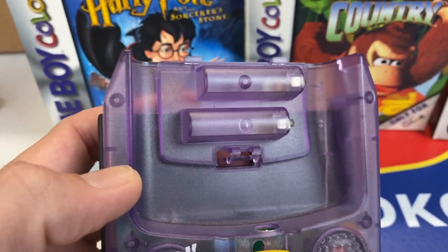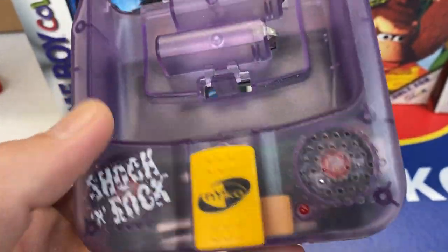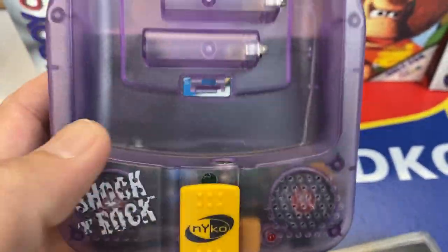Also, I found one other cool accessory — check this out. This is called the Shockin' Rock. It gives better speakers for the Game Boy Color, as well as adding a vibration feature to it.